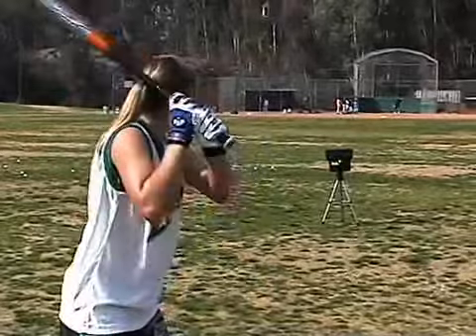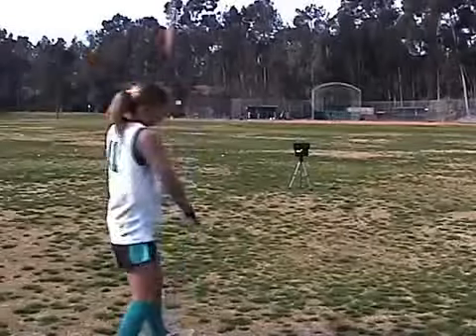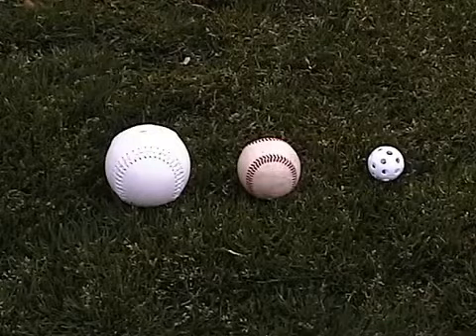Get the practice you need to improve hand-eye coordination, develop muscle memory, bat speed, and timing. The Personal Pitcher is designed with all this in mind. It uses the small practice golf ball, which is tougher to hit than a baseball or softball.